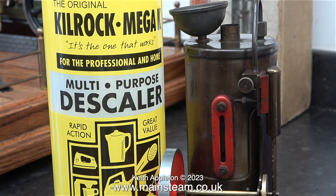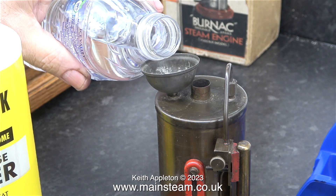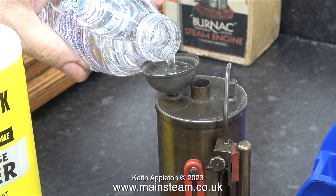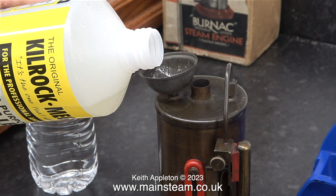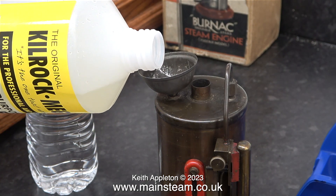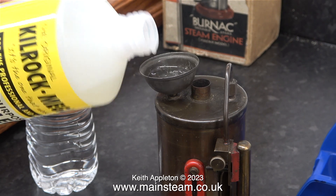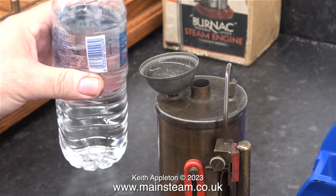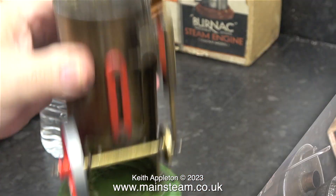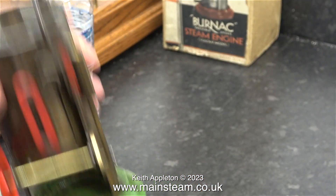This is Kilrock K Kettle Descaler, and it's very good. I don't need to use a lot of this in the boiler — I filled it about half full with water, then added a small amount of Kilrock K. I only ever use this stuff on silver-soldered copper boilers. I used some on the other Burnak Vulcan, but I think it damaged the solder because I used hot water. So on this one I'm taking no chances — I put the safety valve back in position and shook it all up with cold water.